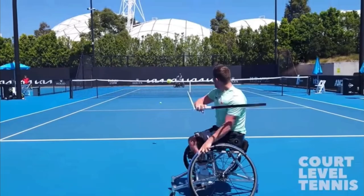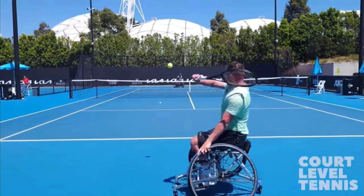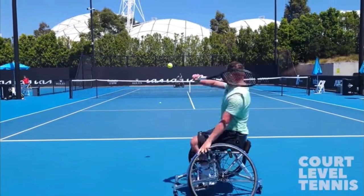At this point you might be thinking he's going to hit a slice, right? His strings are facing up and he's going to come around and slice the backhand. Now, I know very little about wheelchair tennis technique, but when I first saw this I was like, oh, he's just going to hit a slice. But he's actually going to use the strings that are facing down and he swings low to high, spinning this ball with topspin.